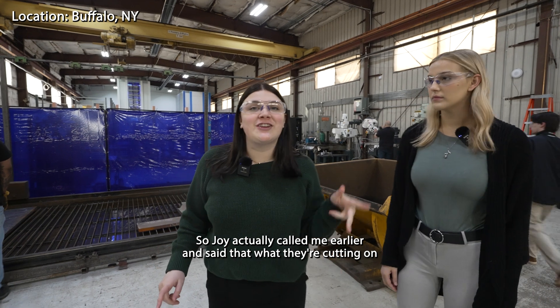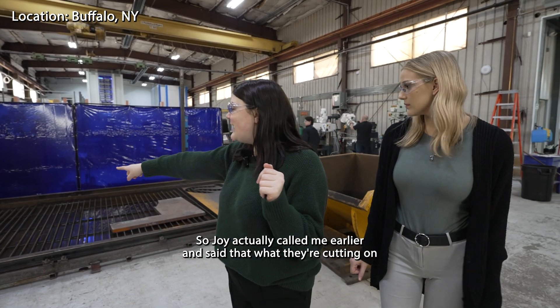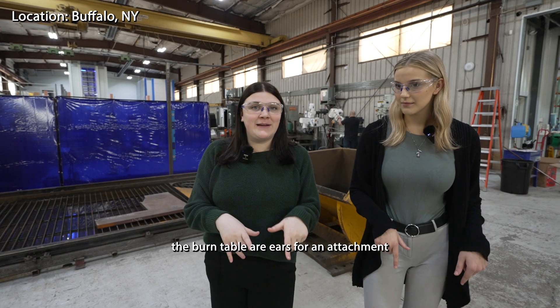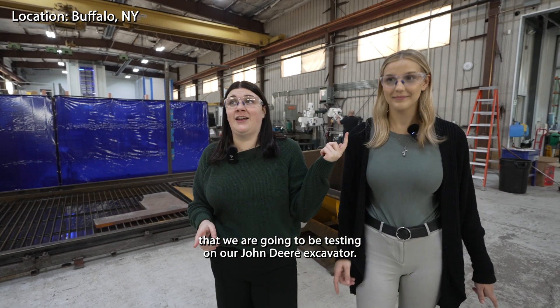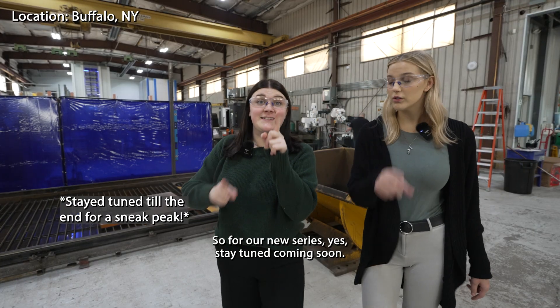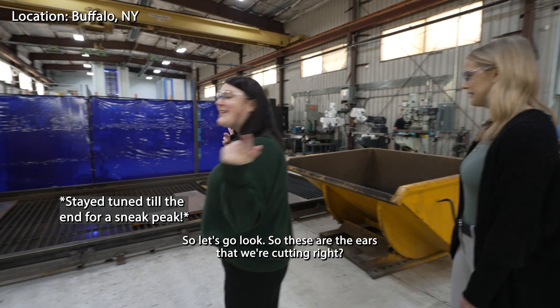Joy actually called me earlier and said that what they're cutting on the burn table are ears for an attachment that we are gonna be testing on our John Deere excavator — for our new series. Stay tuned, coming soon. Let's go.